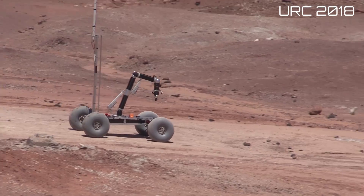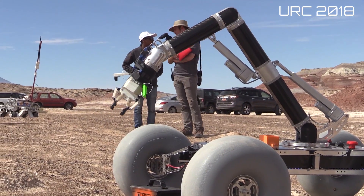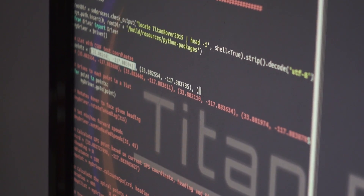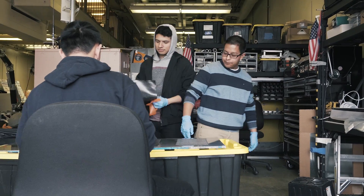Previously, our team developed Calypso, creating iterative design changes based off former competition platforms. This year, Titan Rover's design team elected to further improve rover functionality, identifying key systems based on testing and past URC performances, allowing for further iterative design changes to the rover's core systems.